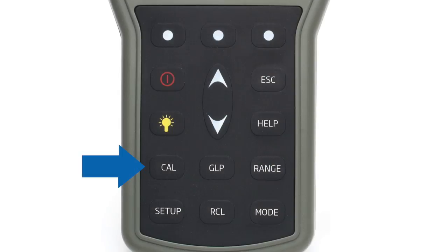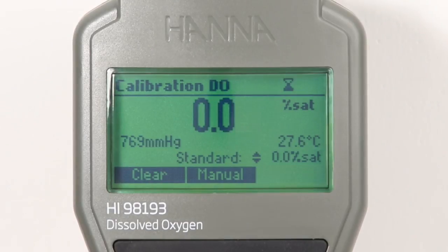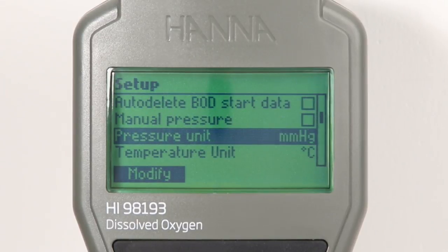Pressing the dedicated CAL button allows users to enter automatic calibration. Calibration can be performed for dissolved oxygen up to two points at 0% and 100% saturation. The integrated temperature and pressure sensors may also be calibrated.